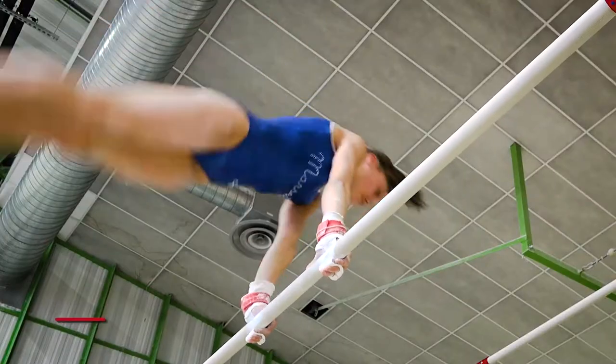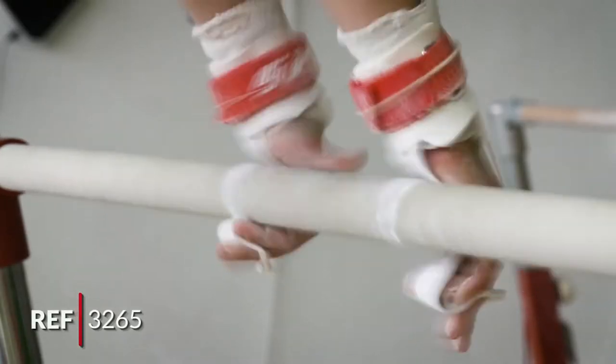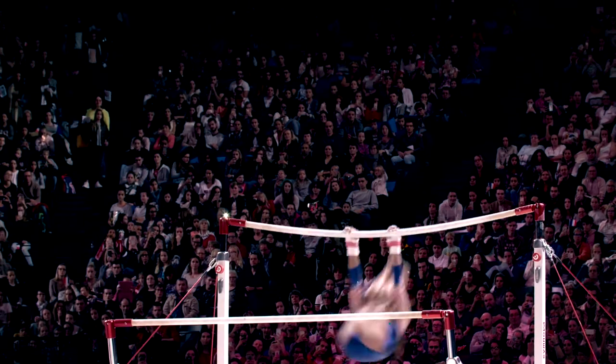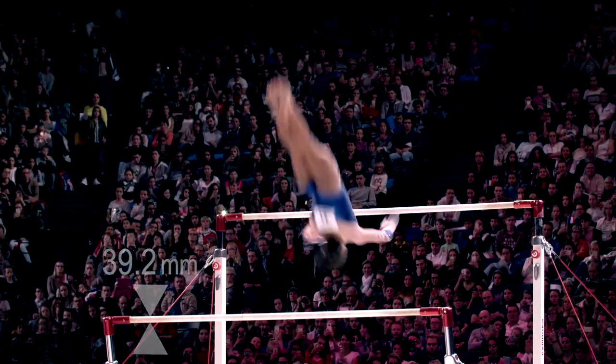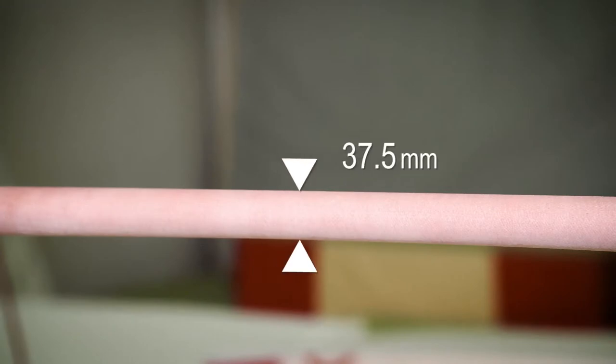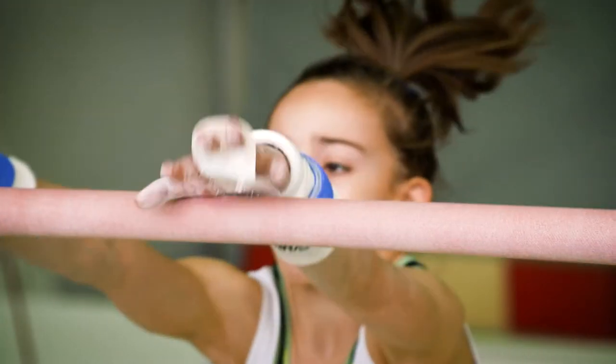The new GymNova handrails for asymmetric bars are covered with a patented natural fibre coating. There are two versions: a competitive version with standard dimensions, which is FIG approved, and a second innovative version with a smaller diameter to help younger and smaller gymnasts grip the bar.